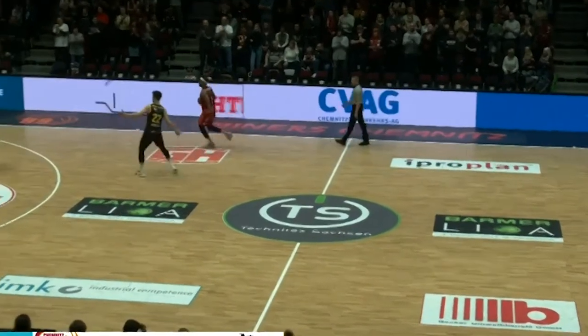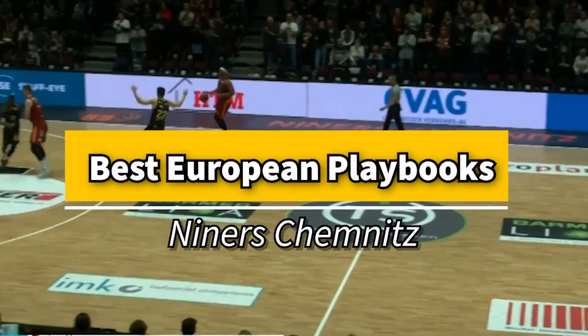It's no secret Europe hosts some of the most creative and innovative basketball in all the world, and today we'll take a deep dive into one of our favorite playbooks from Germany.